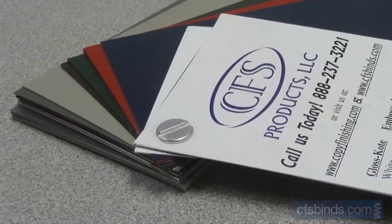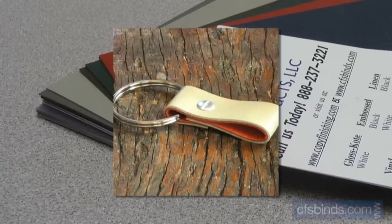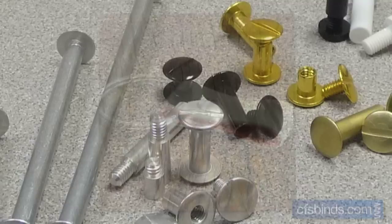You've probably seen screw posts used to bind a variety of items like swatch or sample books, portfolios, menus, blueprint architectural plans, photo print books, scrapbooks, thesis papers — the list seems to go on and on. They're even used by leather crafters to create saddles, holsters, keychains, and more.